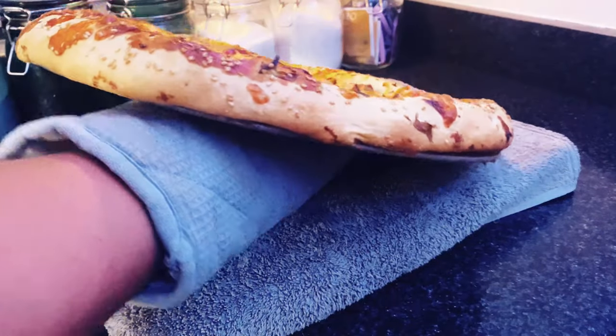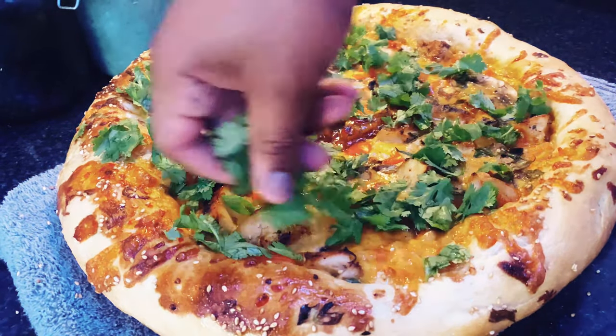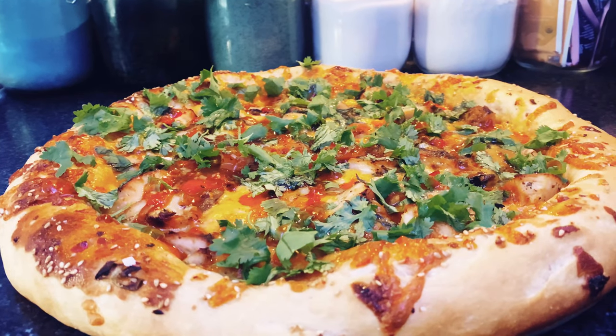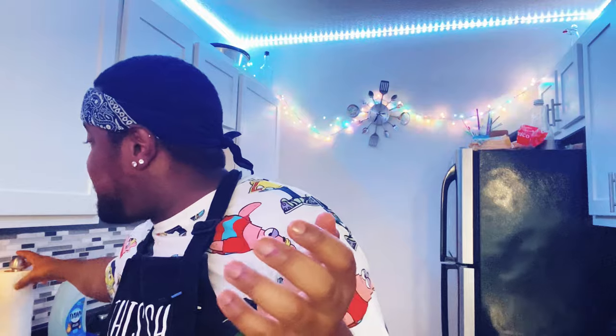I let it cook for about 15 minutes — did you guys see that? Oh my goodness. Then I brushed the crust with garlic butter and it just set it off. The cilantro was definitely a good addition, and I also added some more sauce and some sesame oil as well. You guys, this pizza was great! I'm officially done — oh, that is amazing, look at this! And look how airy and spongy the dough is.